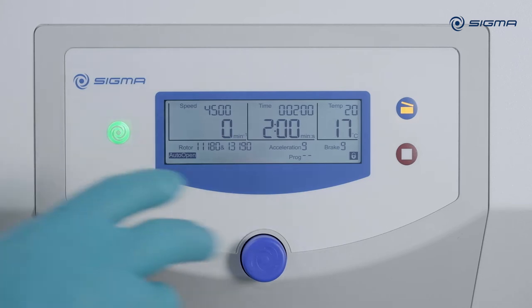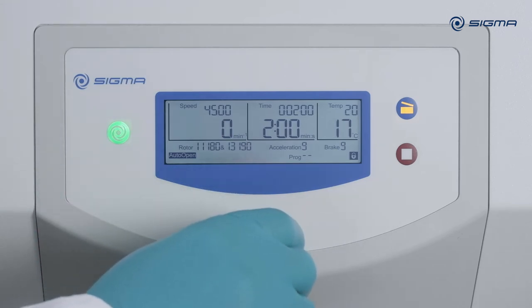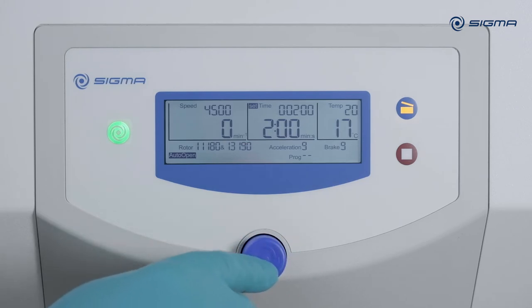To change the runtime, turn the knob four clicks to the right. Press the knob and set the new runtime, then press the knob again to accept the altered value.